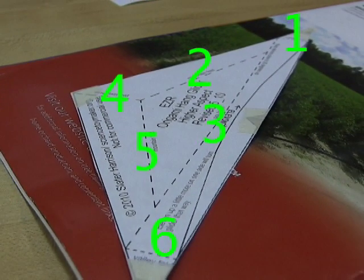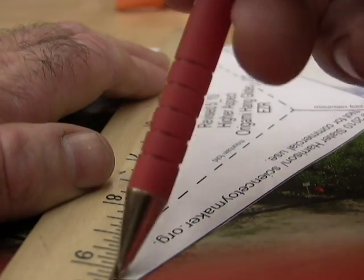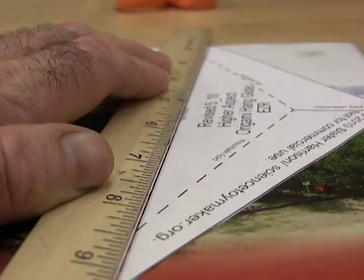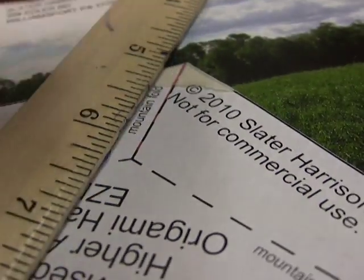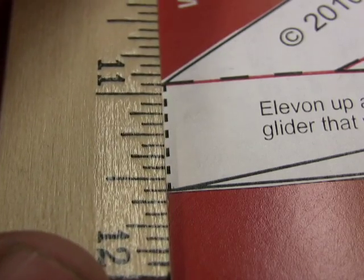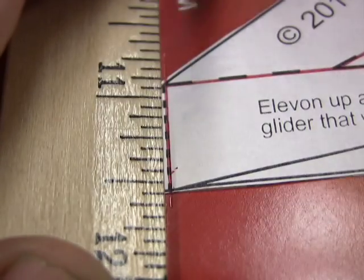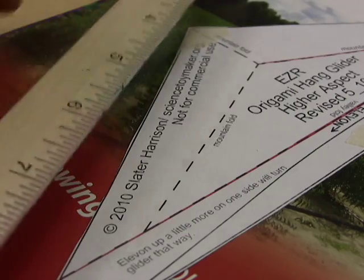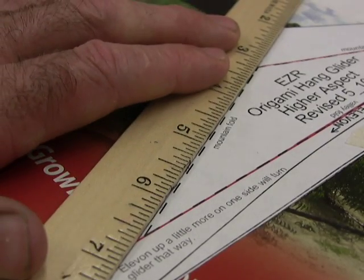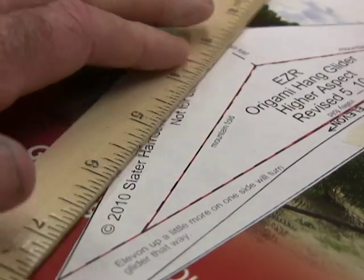There are six dashed lines on the pattern. Use the straight edge and ballpoint pen to gently and precisely weaken the paper fibers, making it much easier to fold on the dashed lines. Do this on top of something softer than a table, like a phone book or magazine. Press with only writing pressure and don't draw more than twice on a line. Be careful not to draw past where dashed lines hit other dashed lines. If you save the pattern, you won't have to draw lines when making the next glider.